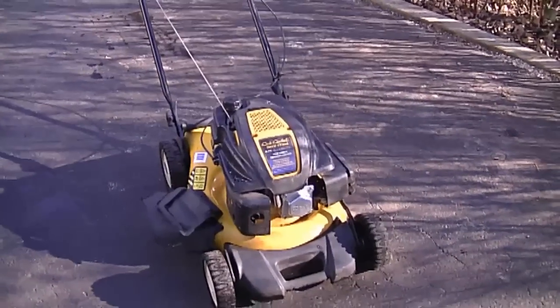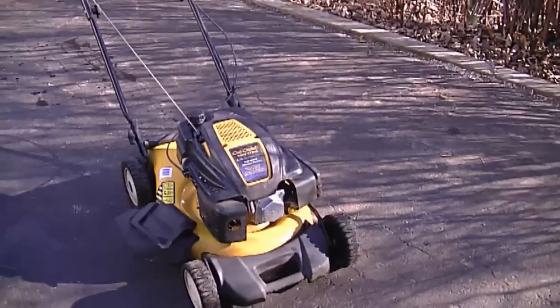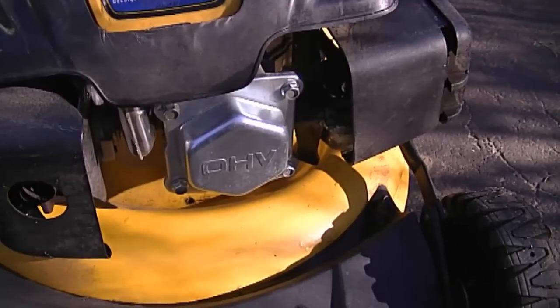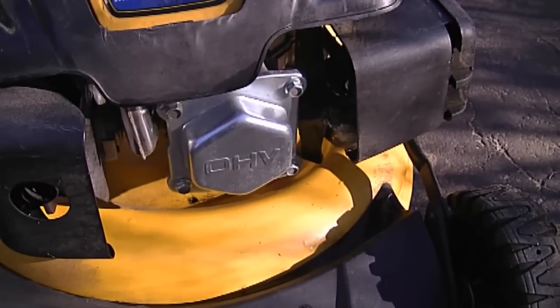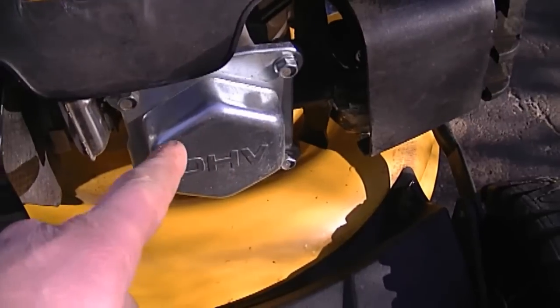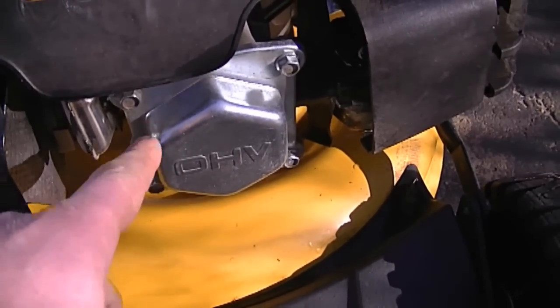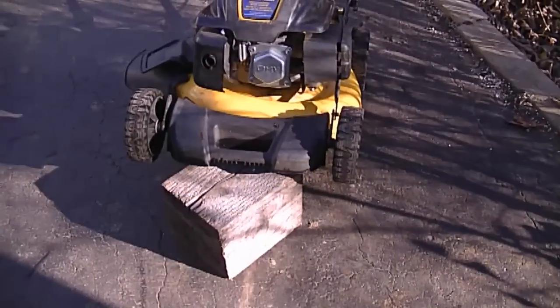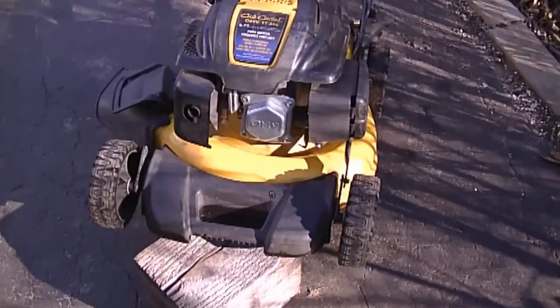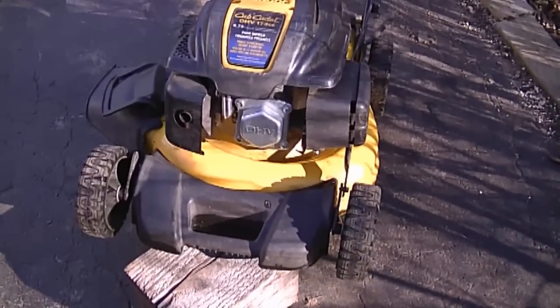What I think the problem is with this lawnmower is that the valves need to be adjusted. The valve lash is probably too wide — meaning there's too much space between the rocker arm and the valve stem. To repair that, I'm going to take this cover off by removing the four 10-millimeter bolts. I've put the mower up on a block so it's tilted upwards, which will prevent oil from coming out of the valve cover.